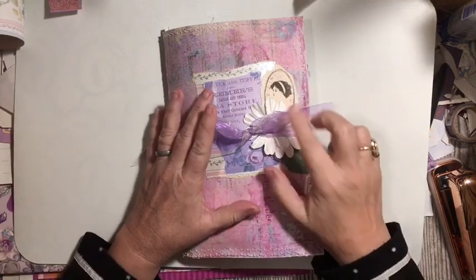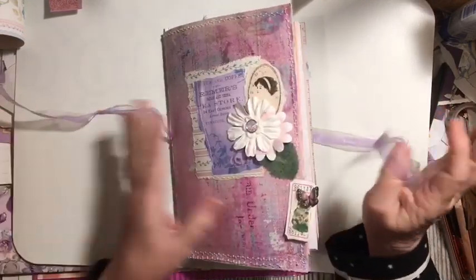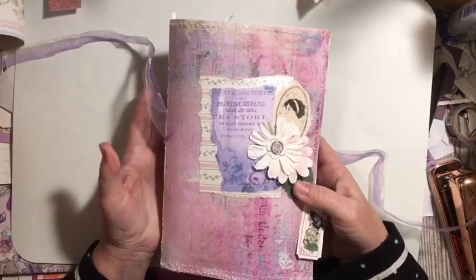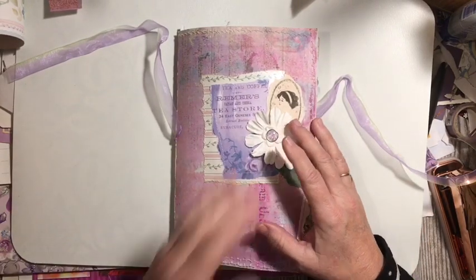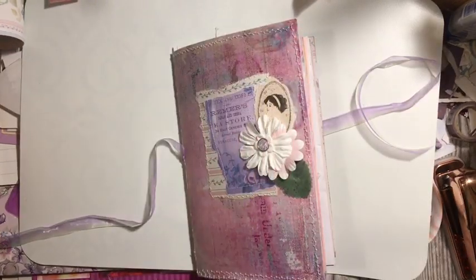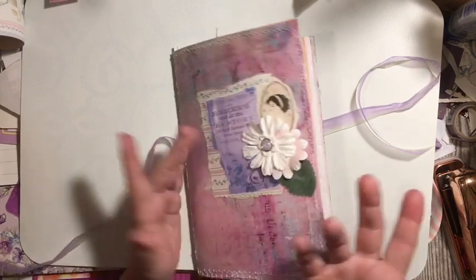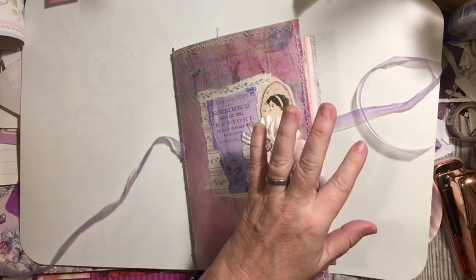I have a flip through of the pink journal that we made mostly live. This is a softcover journal. I was using items from right around my desk — trash, junk, scrap pile, and other things that were just around the desk. If you're new to my channel, my name is Julie, and I'm here with a crafty video every day. Usually it's junk journaling, sometimes paper crafting, home decor, or another craft, or a shopping haul. So if you like that sort of thing, we would love to have you subscribe and stick around a while.